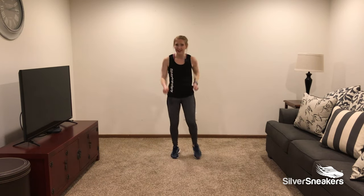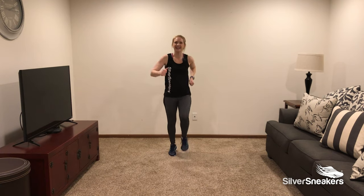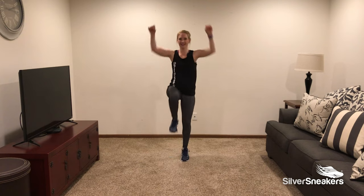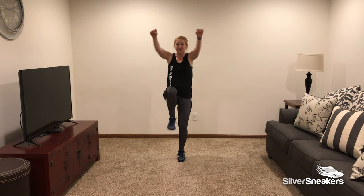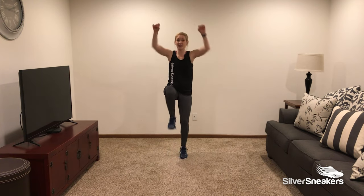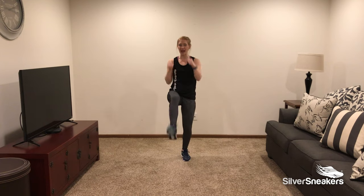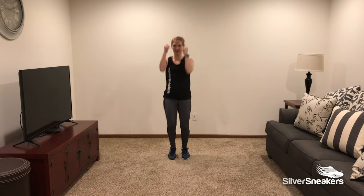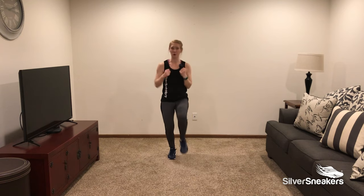March it out right here. Let's do those again — knee lift, lift and punch up! Front kicks — kick, kick. Add those jabs right away. Jab, jab, jab. We're working on a little coordination as well here.